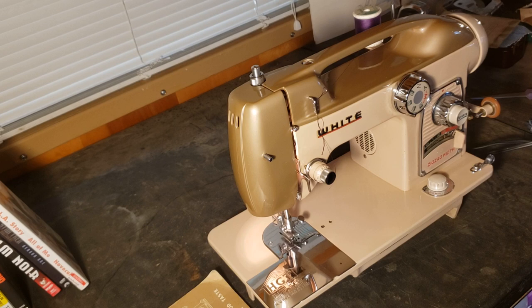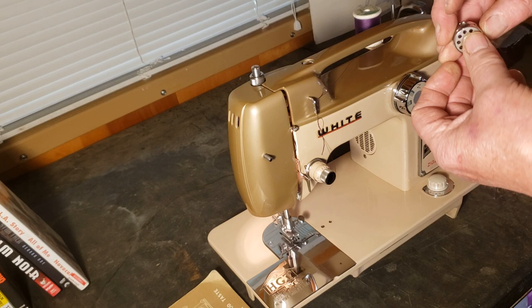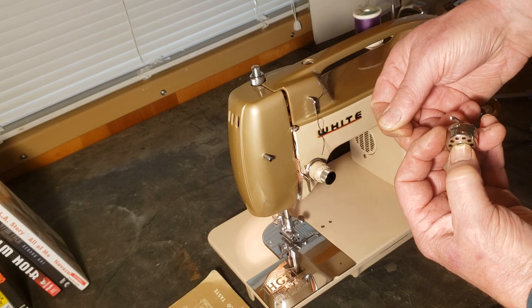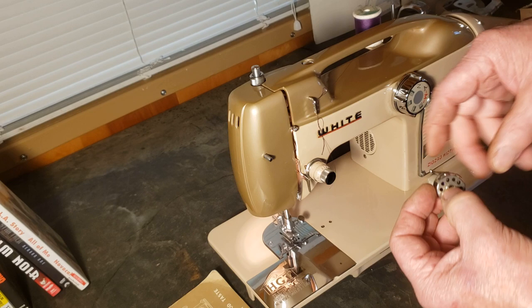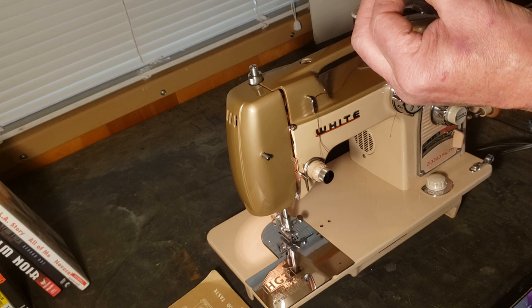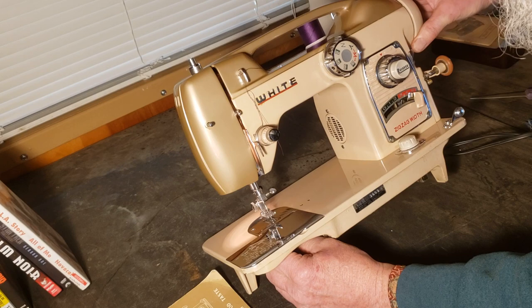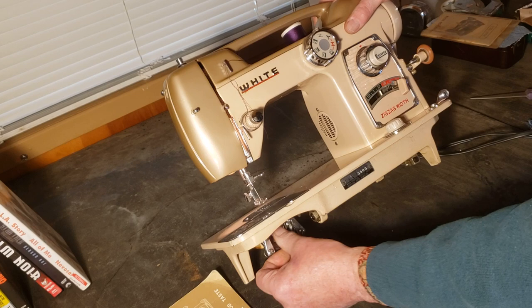Your bobbin is going to go in the bobbin case with the thread coming off the top to the right, and that's important because of the way it goes into the little slot in the side of the bobbin case. It's going to go into that little slot and under the leaf spring. Pull up until you feel the thread click into place. Holding that little lever out so your bobbin doesn't fall out, you'll see the little finger at the top of your bobbin case — there's a cutout at the top of your hook that fits into it. Make sure your needle is up out of the fabric before you try to put it in, and make sure it's in tight so it's not going to fall out while you're sewing.